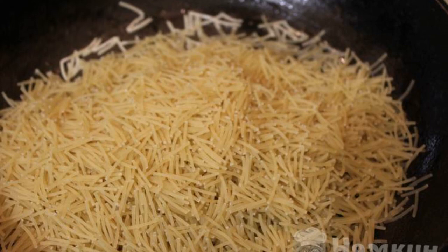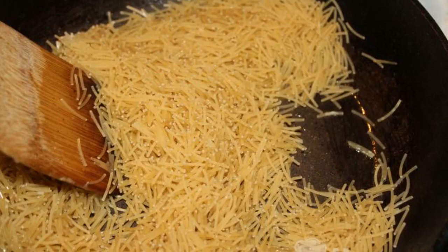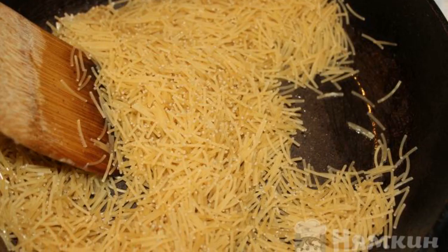The recipe is from the category Armenian Cuisine and consists of eight cooking steps. The complexity of the dish is medium. To prepare this dish, we need vermicelli. Heat a frying pan and pour oil into it.